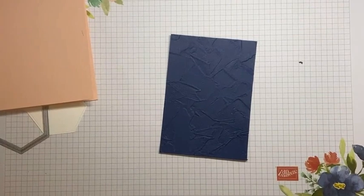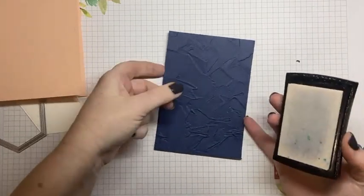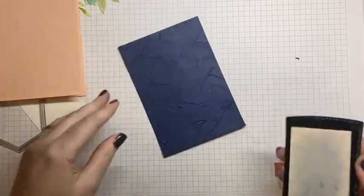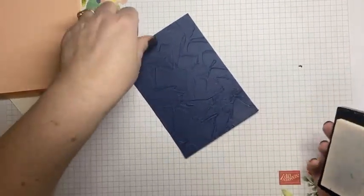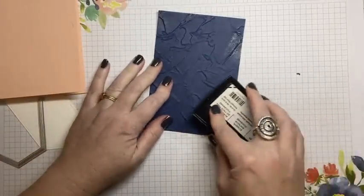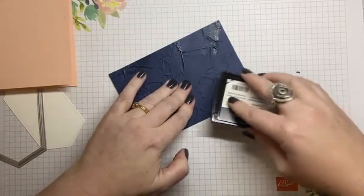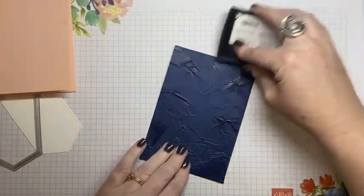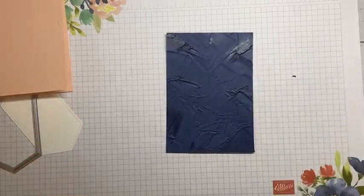I've got some Versamark here. All I did was just come in with the Versamark and kind of do the same look. I think either side — actually we'll do this side because it's got more grooves on this side. So I just smooshed little sections here, dragged the Versamark over the top. You don't have to use a lot and you don't have to be too particular here either. Just done that in little sections, and it doesn't matter about the middle section because we're going to be covering that.